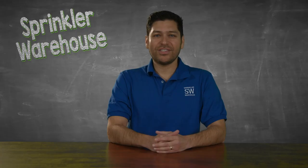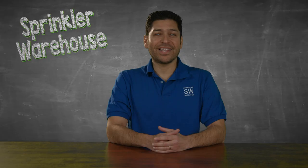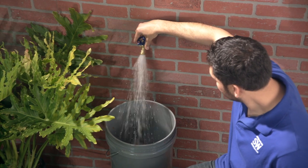The simplest way to do this is to use a flow meter measuring gauge, which attaches to your hose bib. In case you don't have access to a flow meter, use a 5-gallon bucket and a stopwatch.